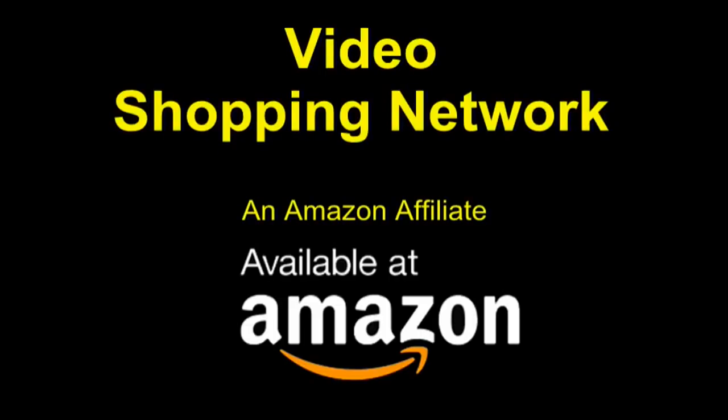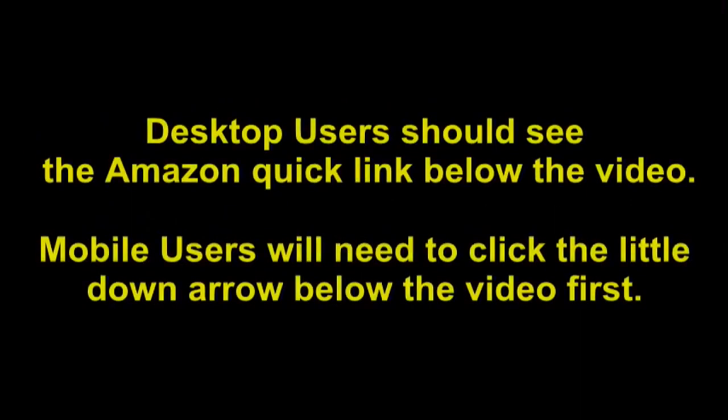Video Shopping Network, an Amazon affiliate. To see this product on Amazon, click the link in the video description below. You'll be able to see current pricing, product reviews, and any special deals. Desktop users should see the Amazon Quick Link below the video.